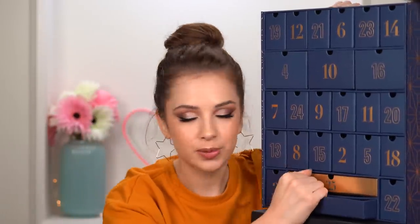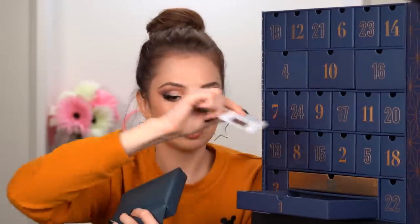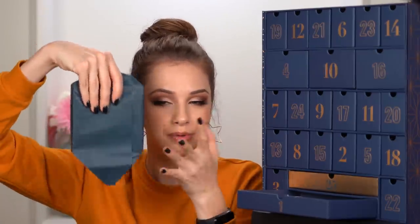Day number one. Here we go. We're jumping right into it. That's big. It also has a little card here which basically reveals what it is — I'm not gonna look at these cards. I don't want to know what's in the paper wrap.